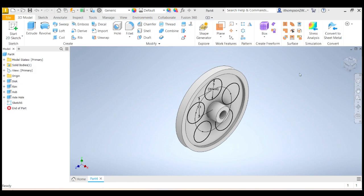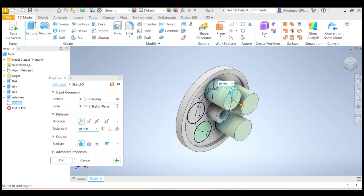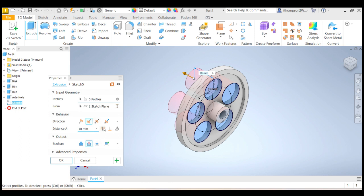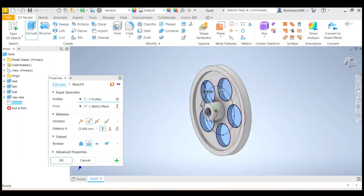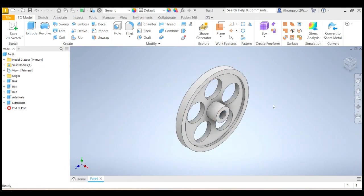Finish that sketch. Now I want those to be an extrusion — I want those to be holes. So extrude. I'm going to select that one, that one, that one, that one, and that one. I want them to go the other direction and I want them to be cuts. Go through everything. I can look at the back — yep, that's worked nicely. Go back to the home view. Click okay there — and there's our wheel. Let's label them: I'm going to call them spoke holes, because they're sort of where the spokes would go.